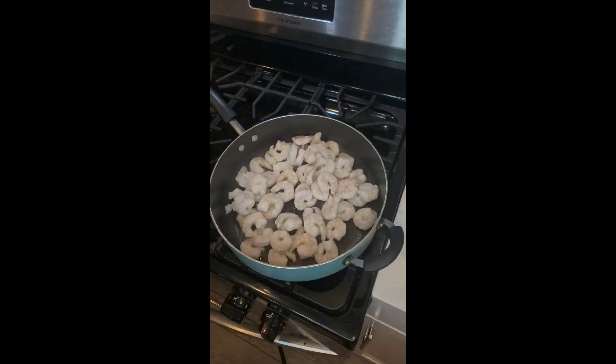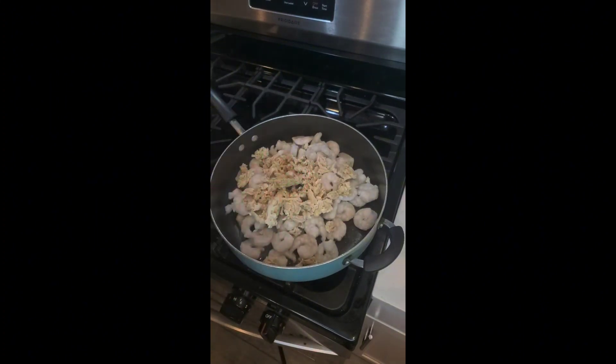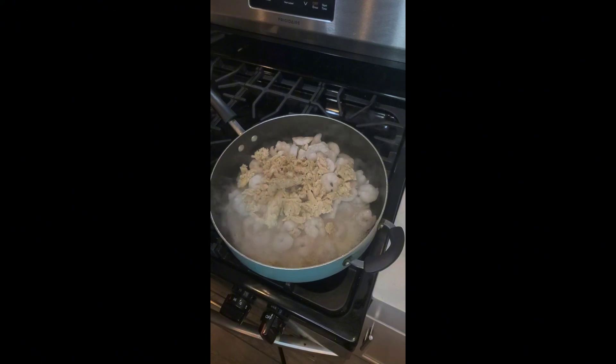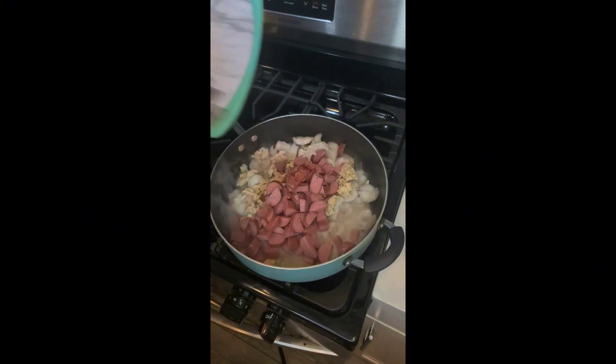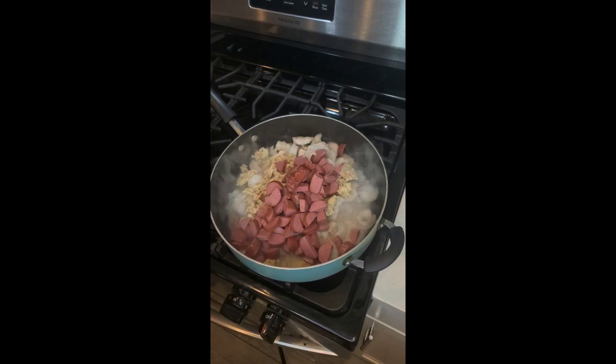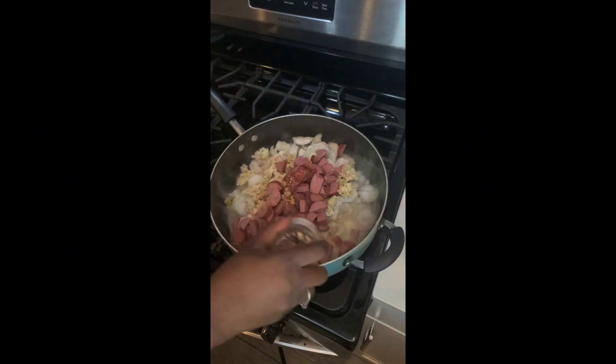I add in some grilled chicken, then I chopped up some smoked sausage and added that in. I absolutely love garlic, so I'm going to add a lot of that.